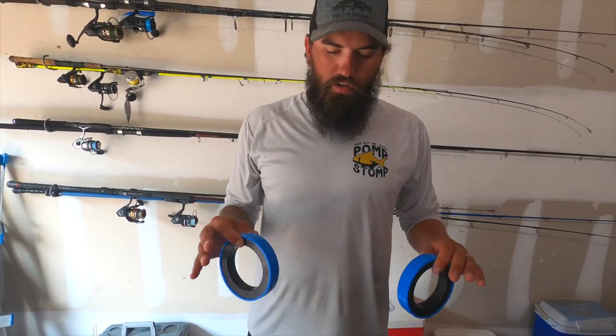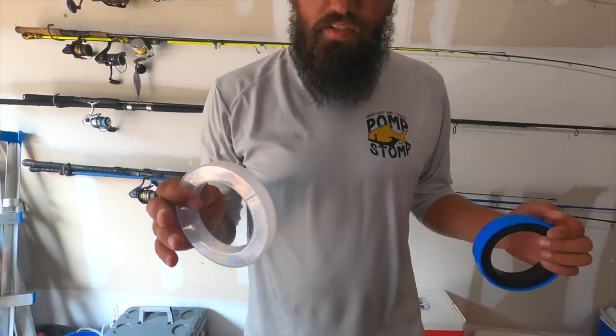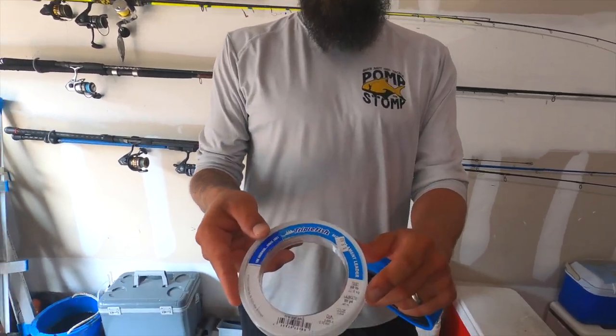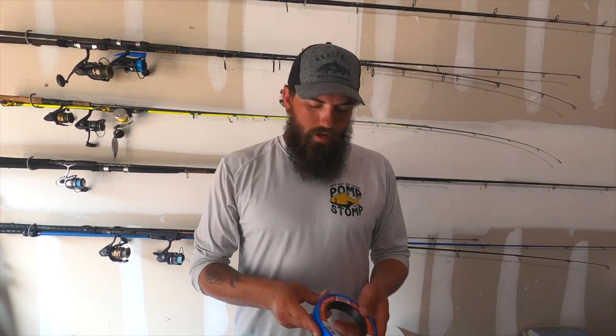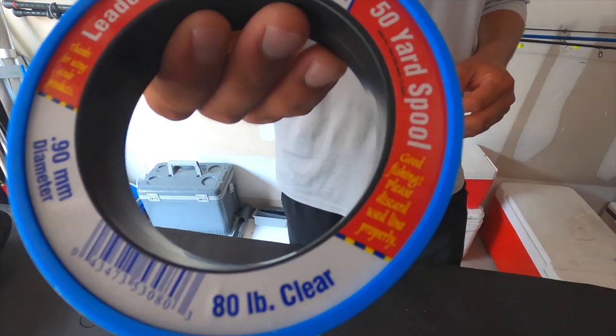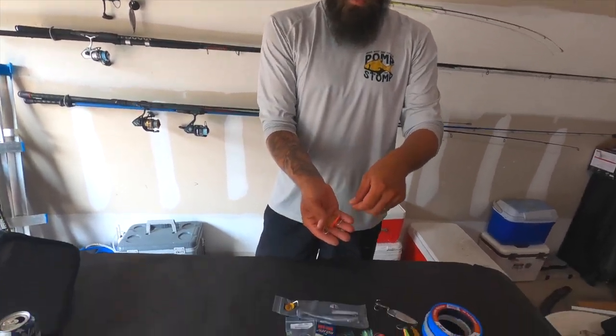As far as leader goes when throwing all of these — if you're just targeting Spanish, bluefish, or ladyfish, 30-pound mono is usually going to get it done. But if you're specifically targeting Spanish and getting cut off, I like to bump up to 50-pound. When throwing for big jacks, tarpon, or even artificials for kings, go ahead and bump up to 80-pound mono. If you're specifically throwing for kings it's usually best to use wire, though I normally don't put wire on these since they're smaller. Here in Gulf Shores the chances of hooking a king are slimmer, but further south in Florida with lots of kings, you may want wire to keep from getting cut off.